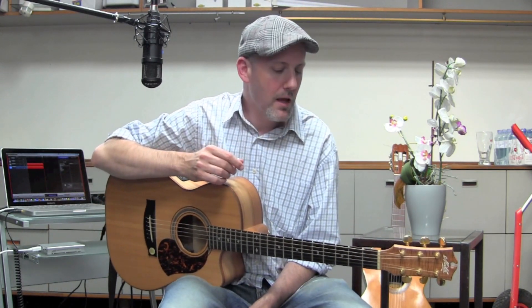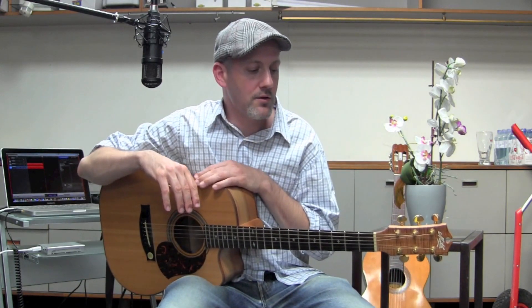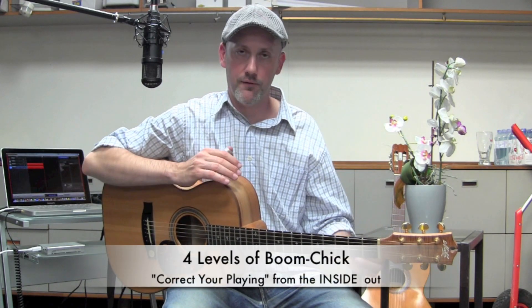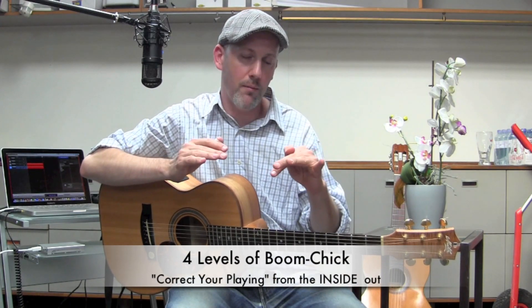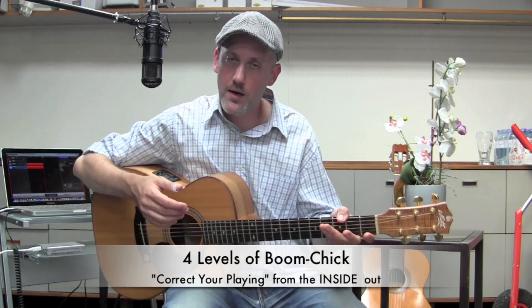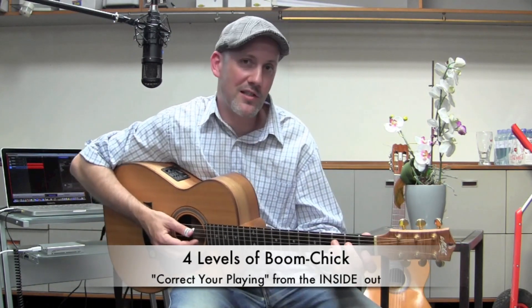So I went back to the lab and started dissecting what I was doing. I came up with this thing: four levels of boom chick — meaning four different levels of rhythm that one can practice to hopefully correct certain things in the rhythm. It looks the same each level; physically it looks the same, you wouldn't know I was doing anything different.